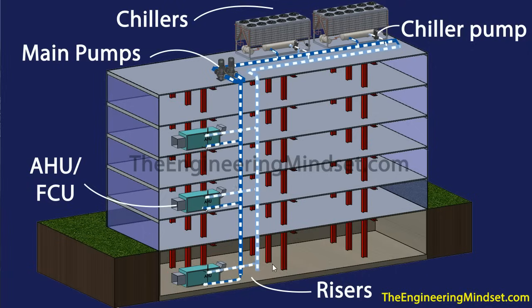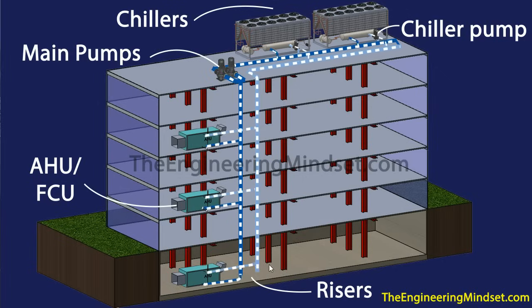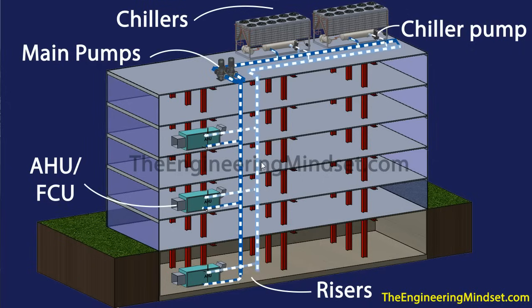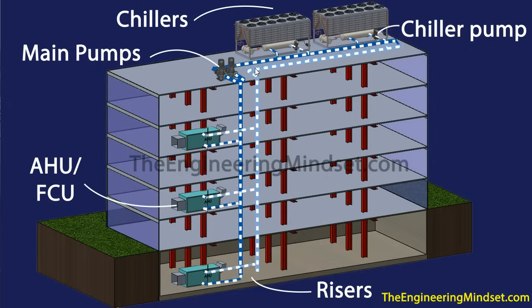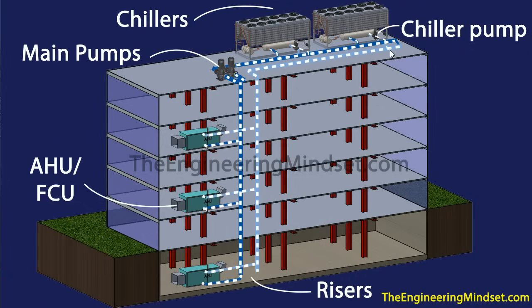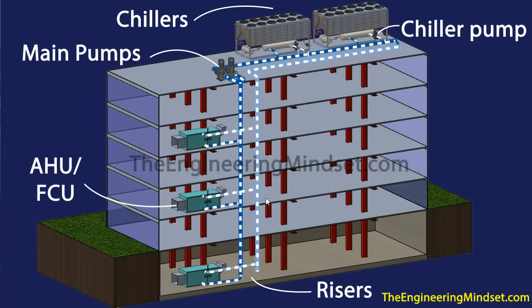All of this will then add up into what are known as risers. That water is still called chilled water even though it's now warmer — it's the return chilled water — and it will make its way back up to the top where it will enter off into the chillers and repeat the cycle.